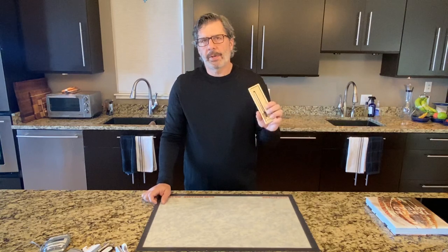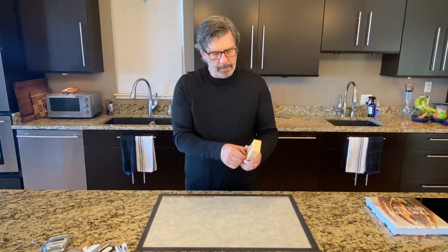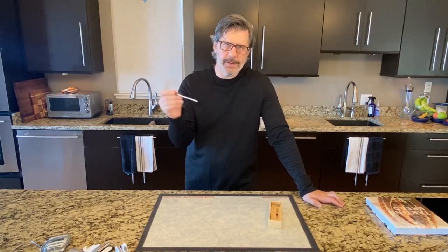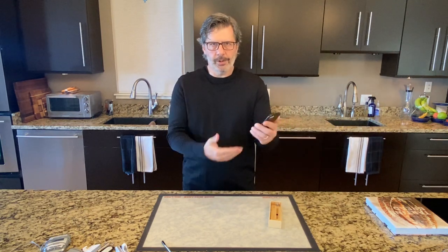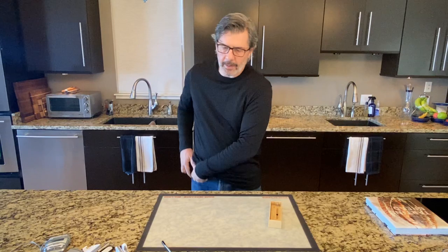This is another type of continuous read thermometer — a high-tech version. My wife just got this for me; it's a Bluetooth and Wi-Fi enabled probe thermometer. I can put this inside my dough, put it into my proofing chamber, go sit on my couch and watch TV, and check my dough temperature right on my phone. That's pretty cool — I'm going to use that a little bit today.